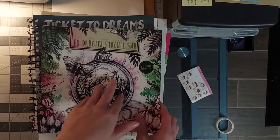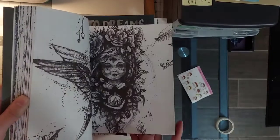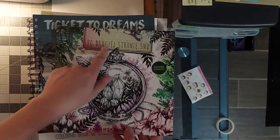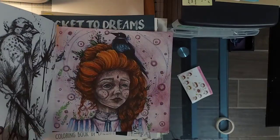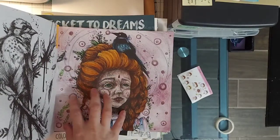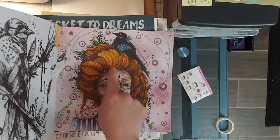I've only colored a couple pictures in this one — it's a Polish book, I don't speak Polish, I wish I did. This is Prismacolor and Artisa brush pens for her hair and then I shaded over that.